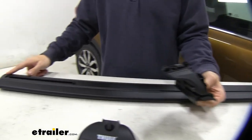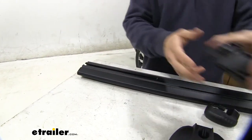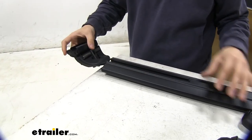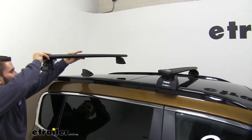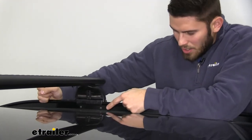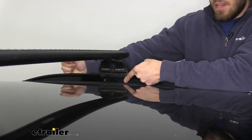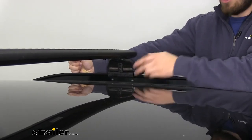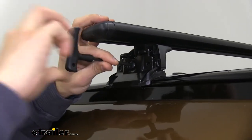Then we come over to our end cap, take that off, and take our podium foot pack and feed it into that channel. We put the end cap back on, then raise it over and get it installed onto our flush mounted side rails. You can see these fixed holes on the back side of our flush mounted side rails — we're not going to be utilizing them, but we're going to place our podium foot packs right above them so that we get an accurate crossbar spread between our two sets, just as we did on the front crossbar.